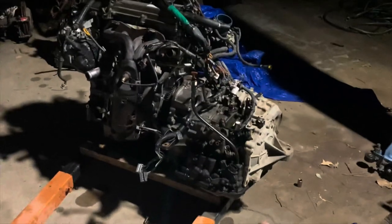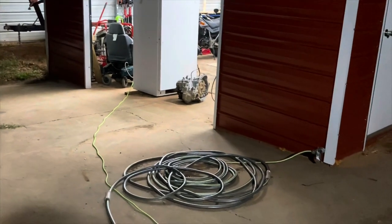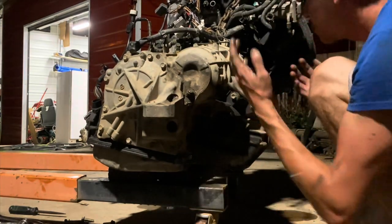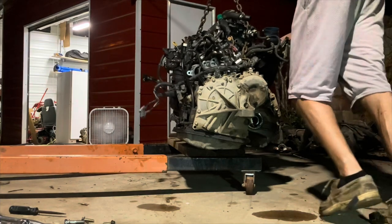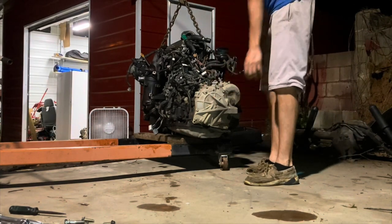I'm gonna try to manhandle the transmission over to the dirt area so I can flip it over without making a mess on the concrete and pull that pan off. I need that pan for the new transmission because the new transmission has a hole punched in the bottom from the junkyard. Big brain moment - I'll just roll the hoist over there. I'm gonna set the camera up so if I die you guys can watch. This actually isn't that bad - I can get it over there.